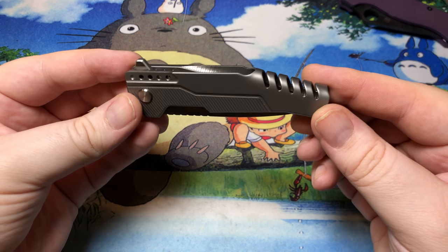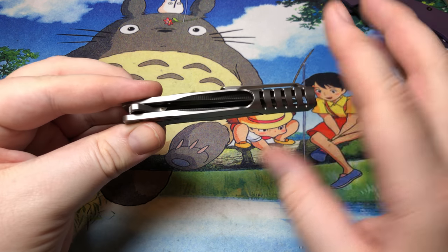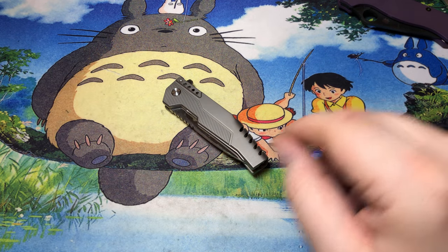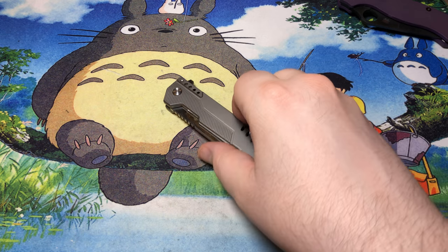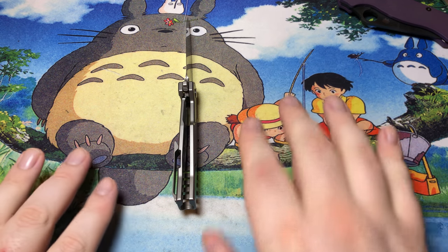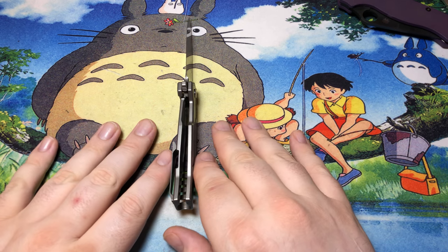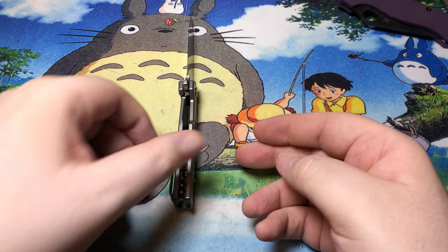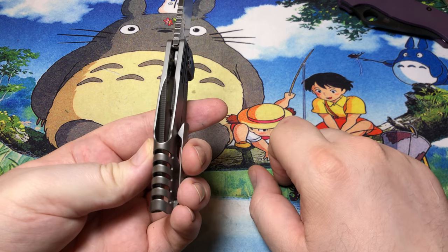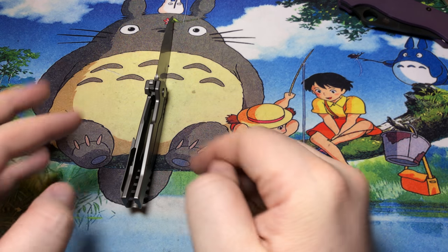This is a titanium integral frame lock. However, it's built a little bit differently than some other titanium integrals out there. This thing essentially is a flat sheet of titanium that they've basically done milling on both sides of.